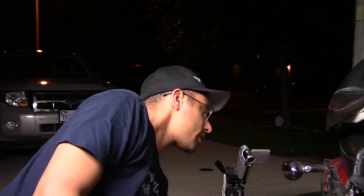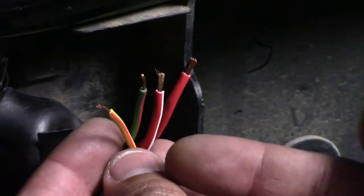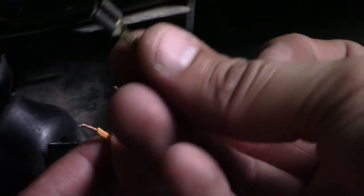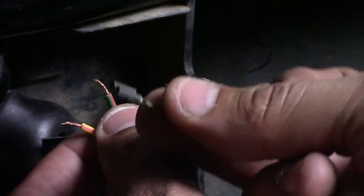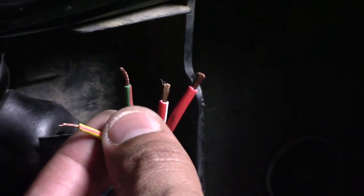Now all the wires are stripped and the connectors are off, so I'm ready to put on the new ones. Let me move the camera over so we get a better view — this is going to be a one-time thing so I want to make sure I get a good shot of exactly how to put the connectors back on. My wires are ready. I stripped them and took off the old corroded connectors. I'm going to put these new connectors onto them.